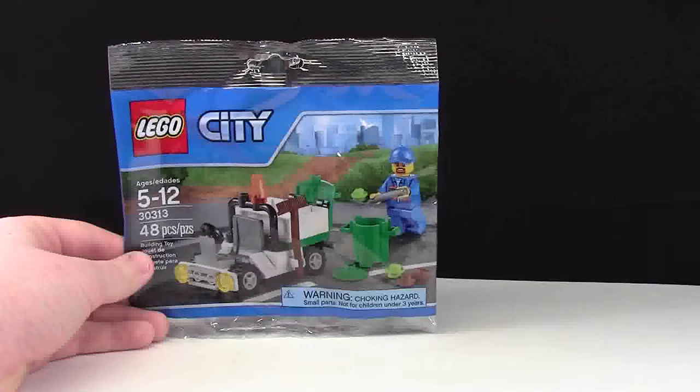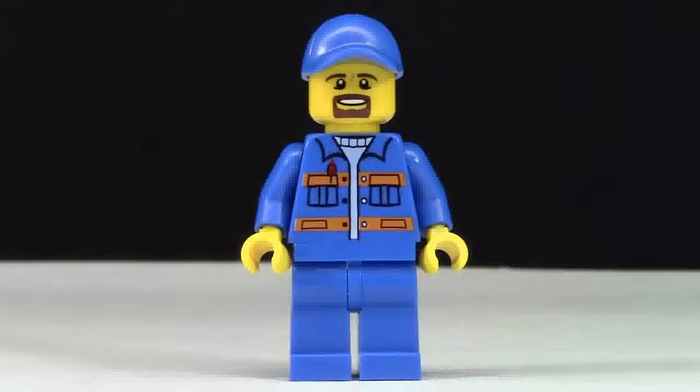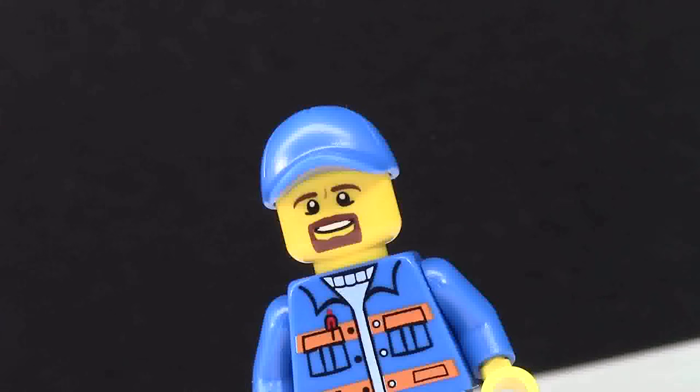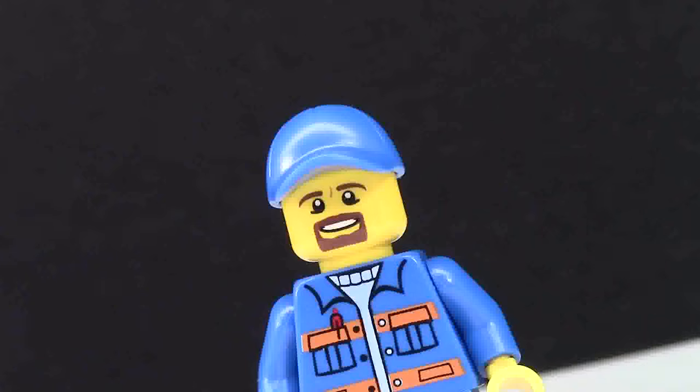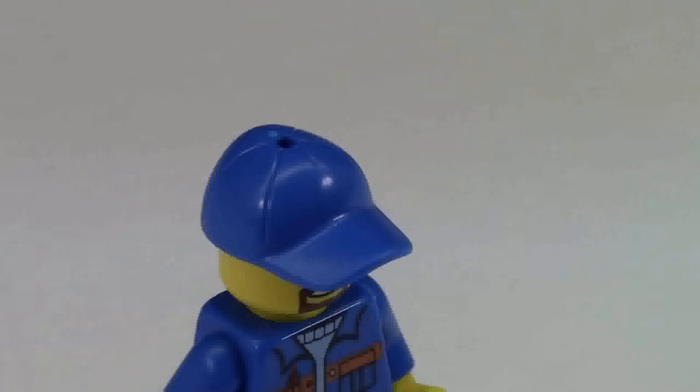Let's take a look at the minifigure. The construction worker has yellow hands and a yellow face, and the whole rest of him is blue. He's got a blue hat, a blue torso, and blue pants. On the face he's got brown eyebrows as well as a brown little beard.